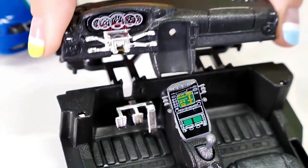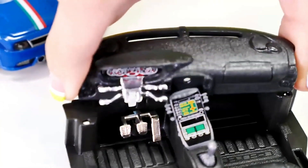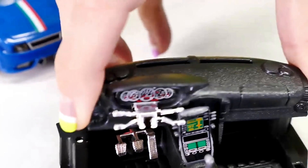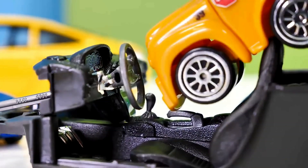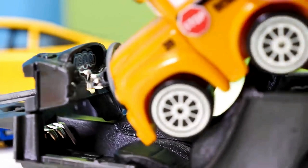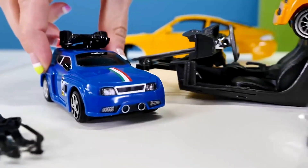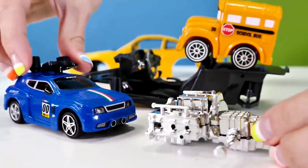And here's the instrument panel. I'm a driver! Turn left, turn right. Busy, you can't drive far without an engine.